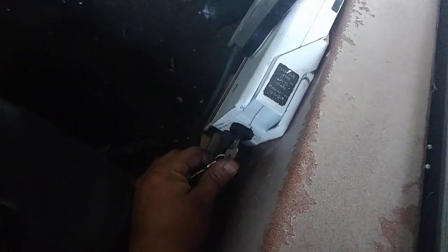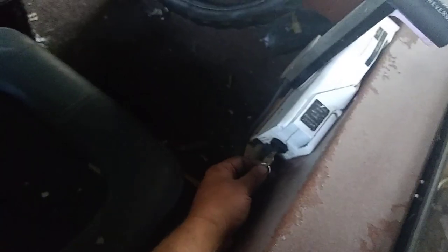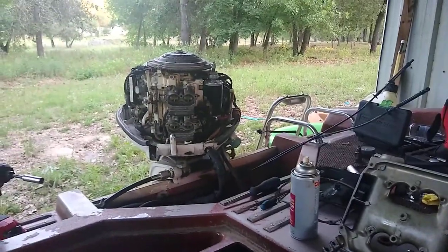Let's go ahead and start this — pump it up. Turn the key to the on position and push it in. You should hear a solenoid click at the motor — listen for it. Hold it in for about three seconds and then turn the key, see what happens.